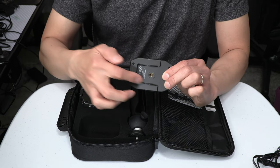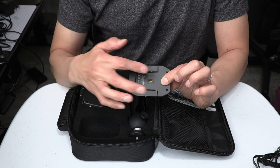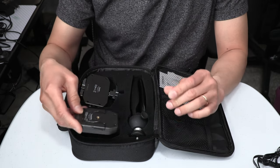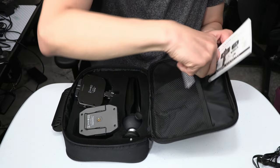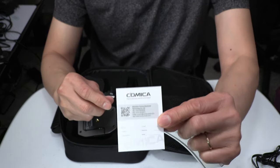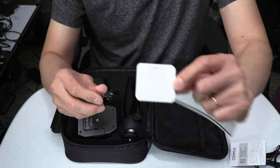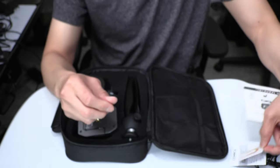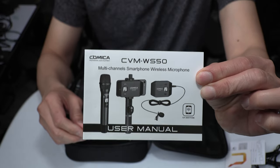Here is the belt clip for attaching to the back of the wireless transmitter. The belt clip is already attached to the back of the transmitter, which I will talk about more later. And lastly, we have some documentation: the warranty card, the quality control certification card, and the user manual written in both English and Chinese.